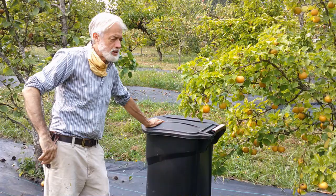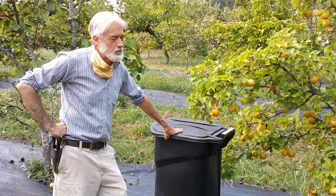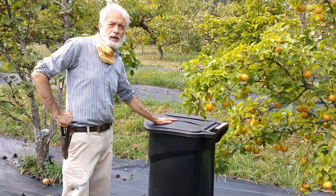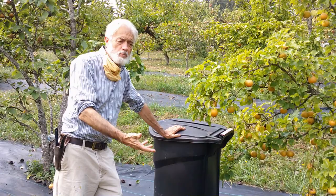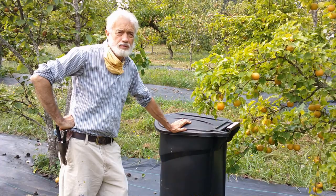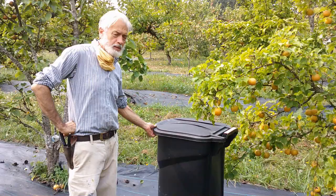By putting any infected fruits or fallen fruits into a trash can and then putting the lid on, on a bright sunny day — a warm day in the late summer here — anything inside will cook. And even if it doesn't, they are not able to pupate or get into the ground to reproduce themselves. So it's an easy organic means of pest control, by just having a black trash can with a tight-fitting lid.